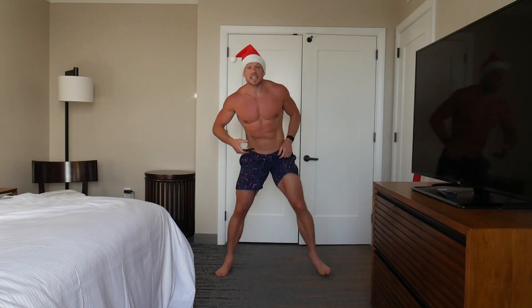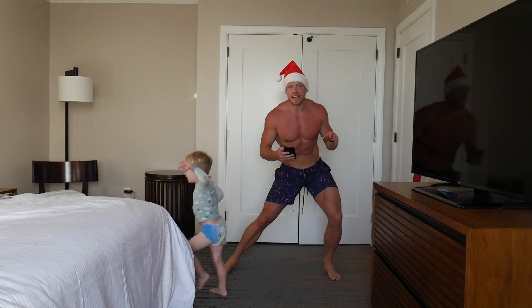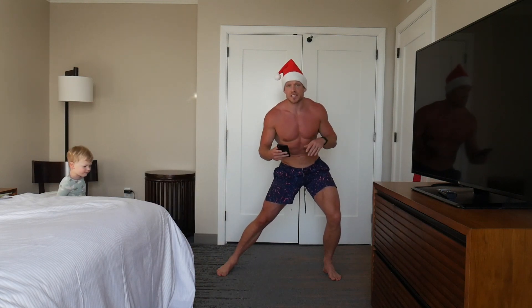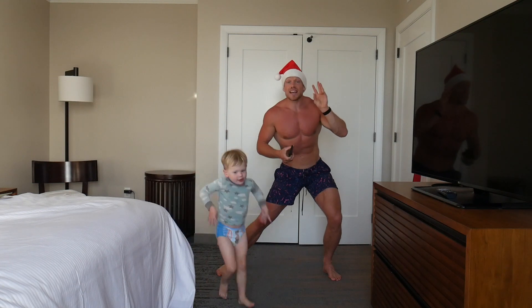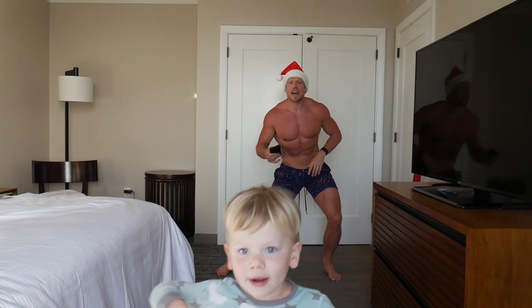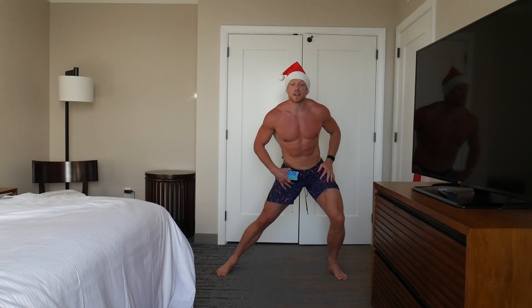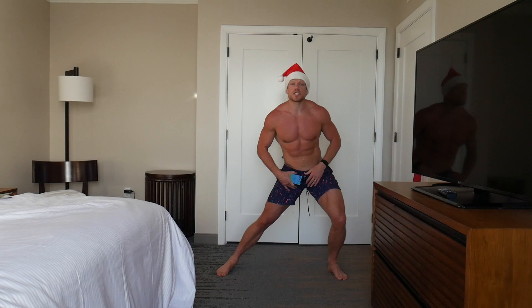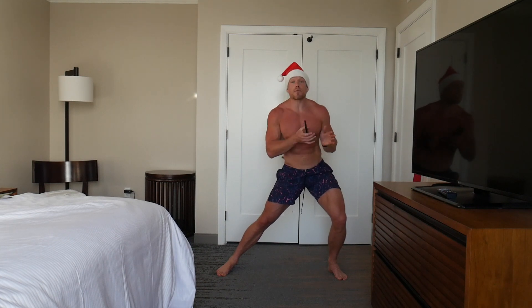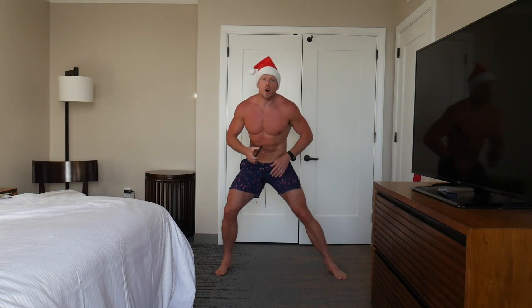First things first is the groin stretch. We're going to sit on one side for 15 seconds, then switch sides. And we're holding the groin stretch right here. This is a static stretch — you never want to do your static stretching before your workout. You want to do it on your recovery or after your workouts. Switch sides.